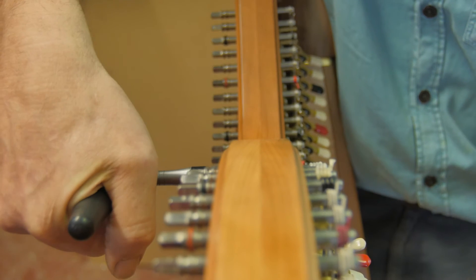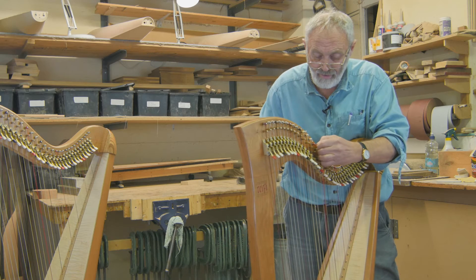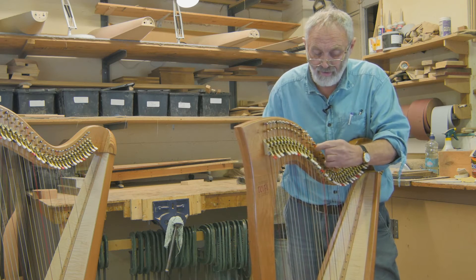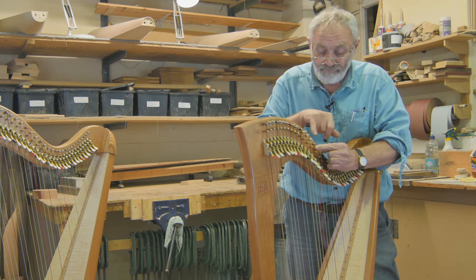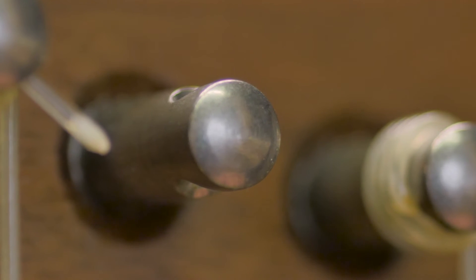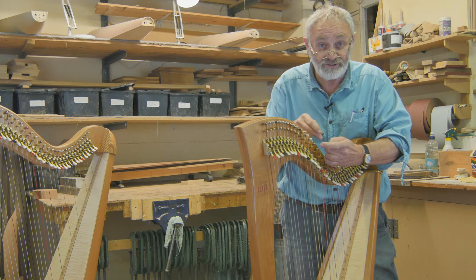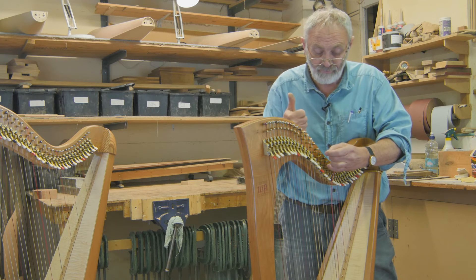If I undo this string here and look at the first place we could have a problem: it's the hole that goes through the tuning pin. The edges on it, because they can be sharp sometimes, can actually cut into the string and shorten its life. So that's one thing that can actually cause a problem.